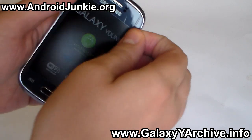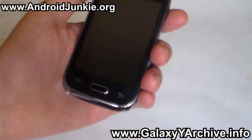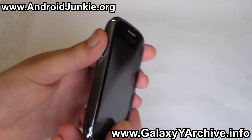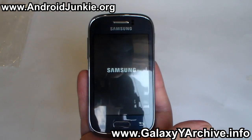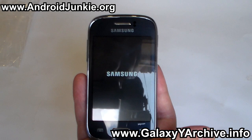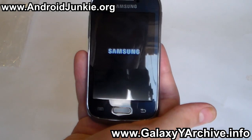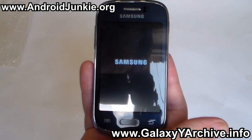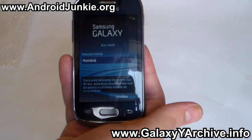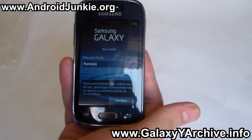Let me take off these stickers and the front one as well. The difference here is that this phone is powered by a single-core 1GHz processor, while the old model was powered by a single-core 800MHz processor. Also, this one has increased RAM — 768 megabytes, while the old Galaxy Y had around 257 megabytes.